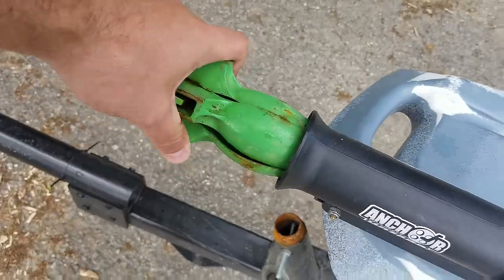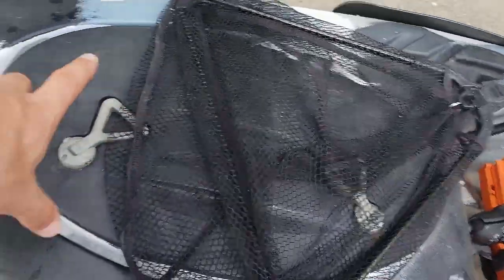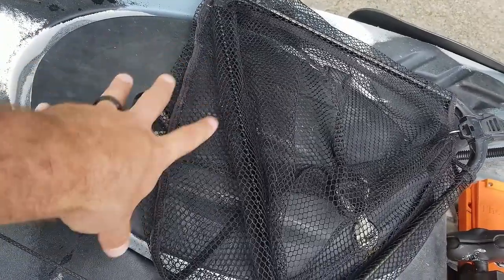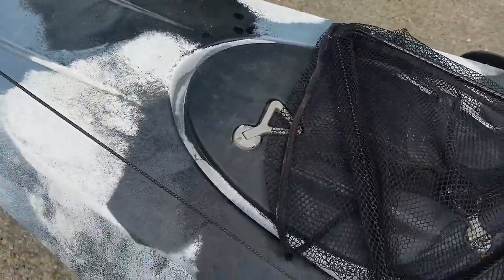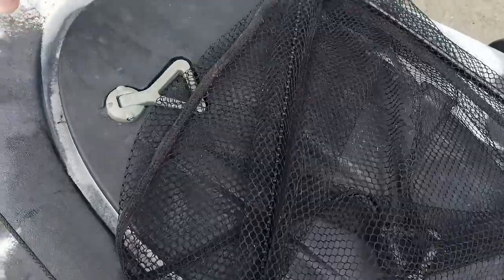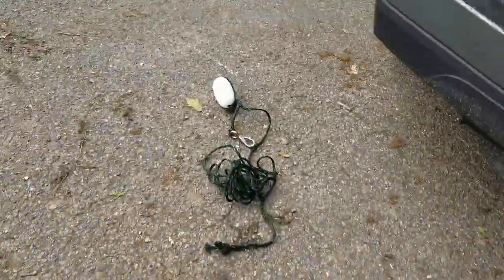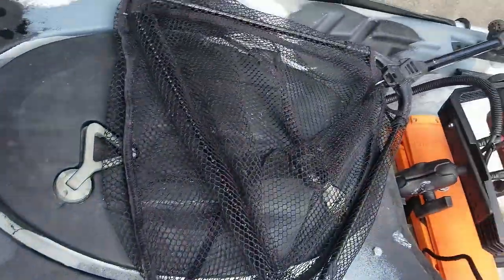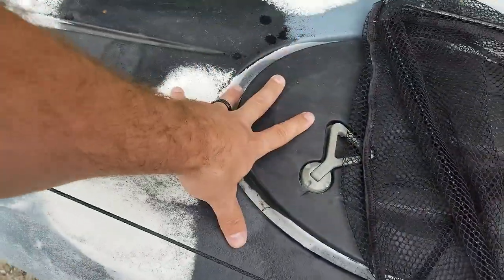This retails for about a hundred bucks — absolutely worth the money, and the anchors are not included but they're pretty cheap. Moving on: in the hatch I have my battery. I also keep a tow rope right here, which helps when I'm launching the kayak by myself and also if I get into any issues on the water.